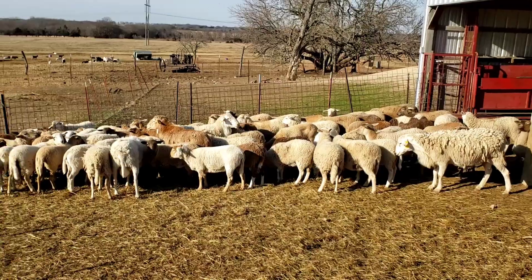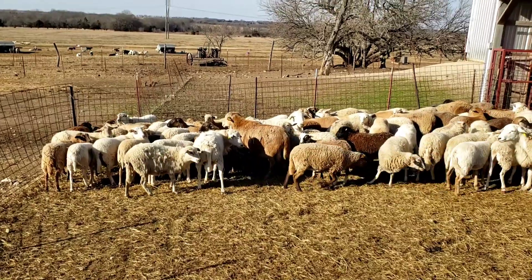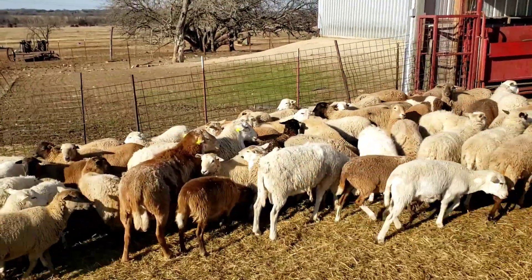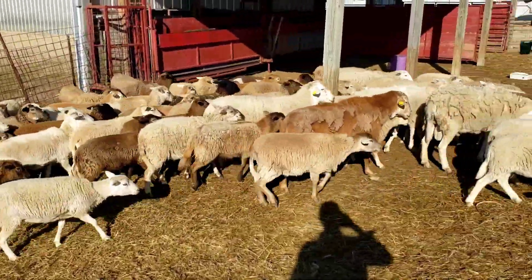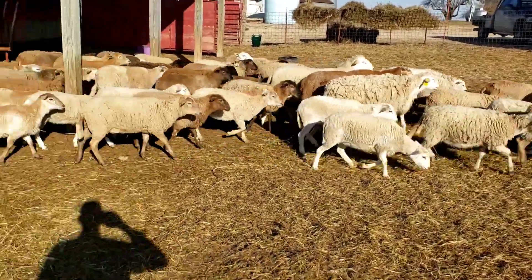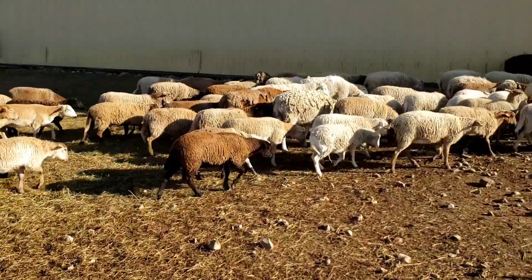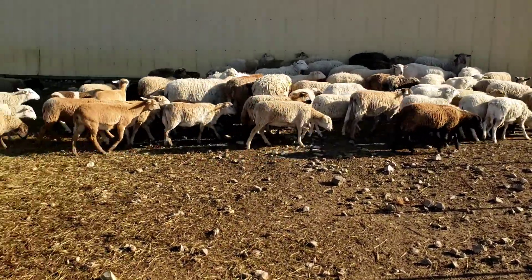We haven't really decided yet what we'll do with these ewe lambs here - we may find a place to put them. Some of them are pretty good size, some are a little smaller than the others, but that's what we started with and they've done pretty good for us. It's been a couple of busy days keeping busy here. Hey, you all have a good day!